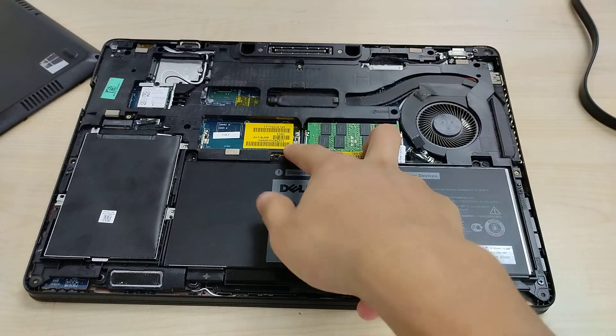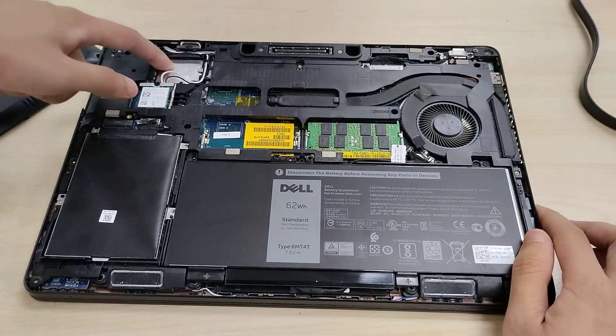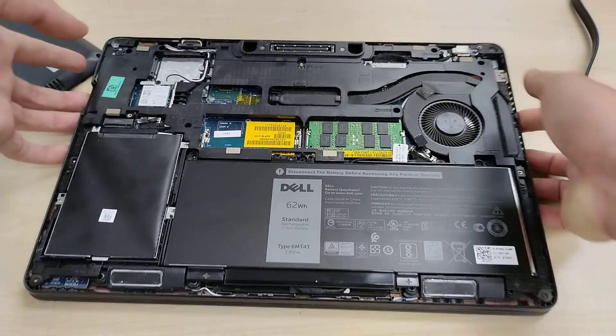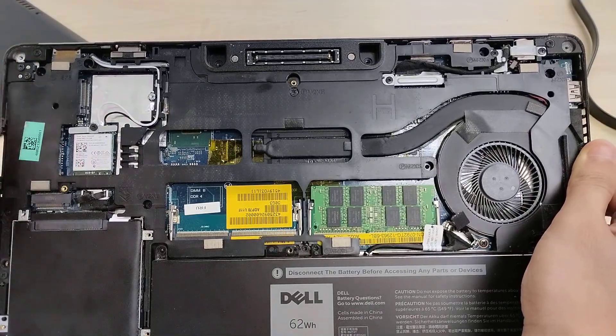Dual DDR4 RAM slots, though this one only has a single module. We've got space for a WWAN card, not populated, with antennas pre-run. If we had that slot populated, we can use those pre-run antennas.